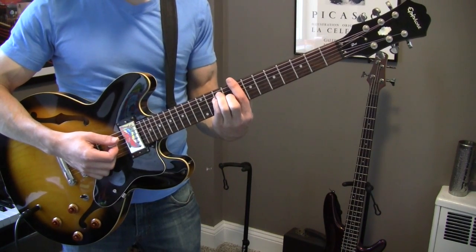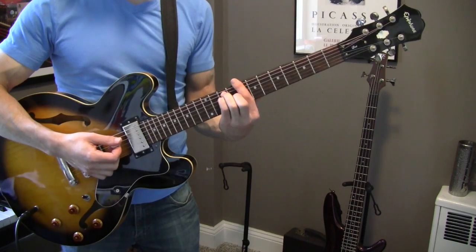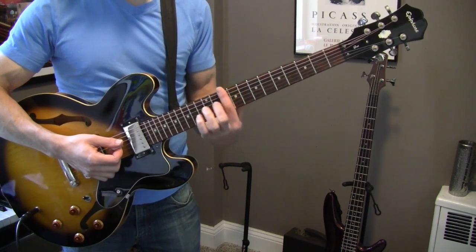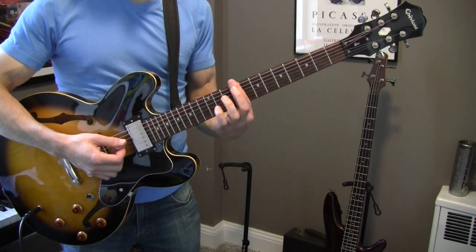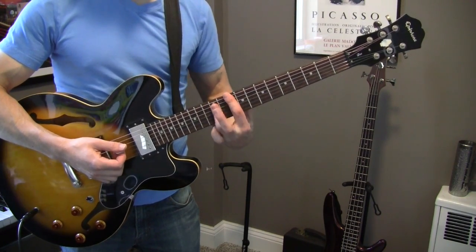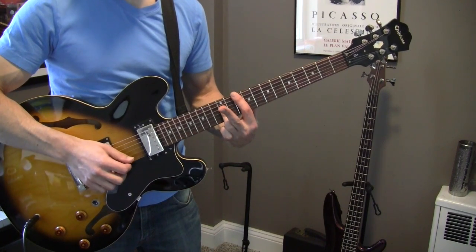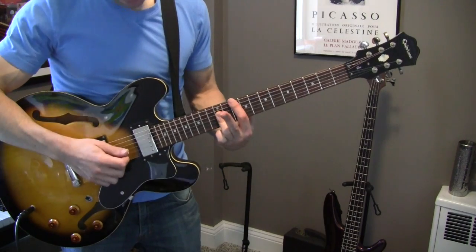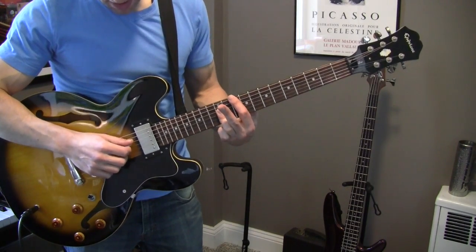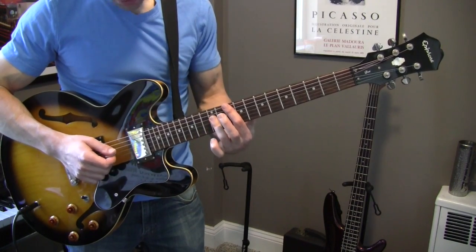You're going to switch to the A-shaped bar chord, which means you're going to bring your index finger up two frets. Then you're going to put your ring finger, or third finger, across so that you have the D, G, and B strings covered at the 12th fret.